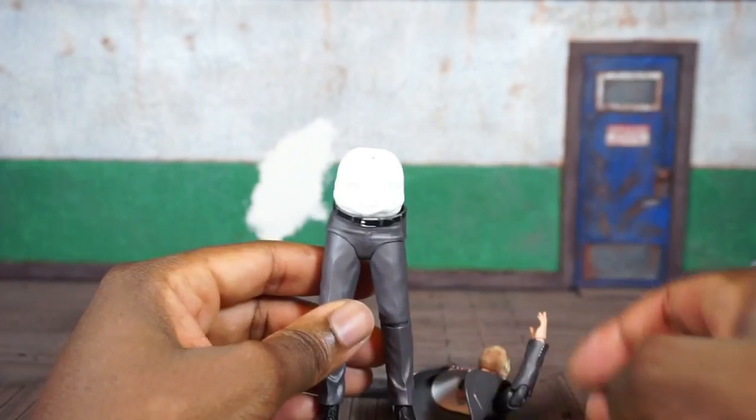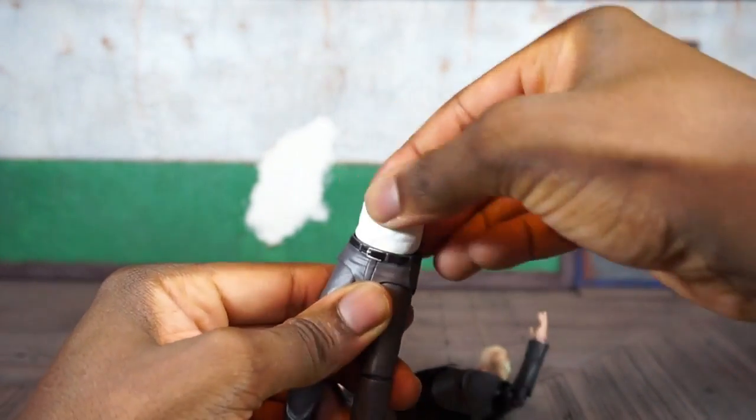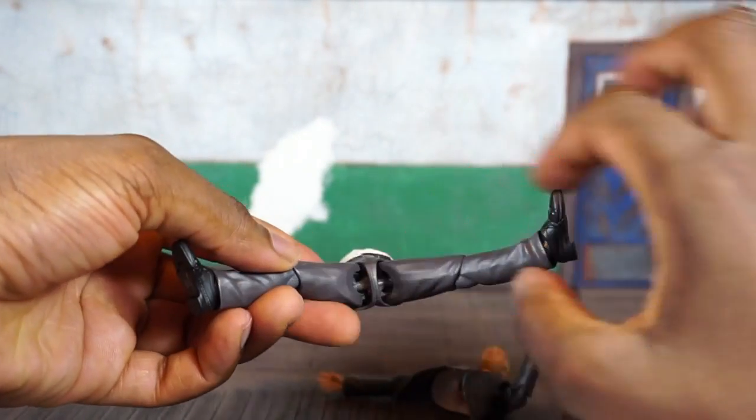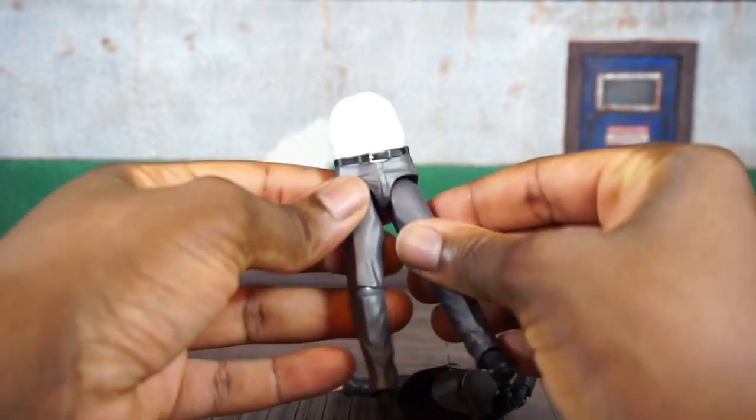You can see there's some range at the lower abdomen as well, and he'll turn left to right. You can get the leg up just about that far — there's a double ball peg thing in there.